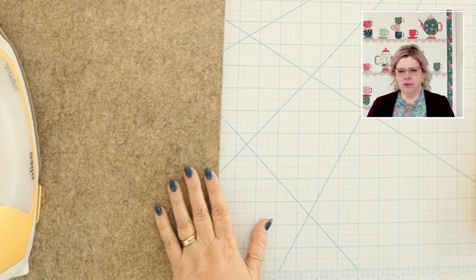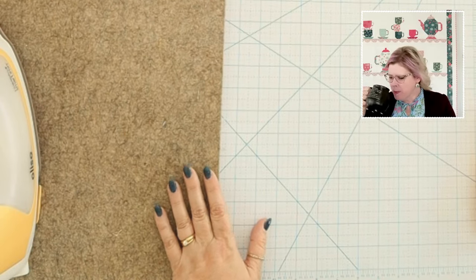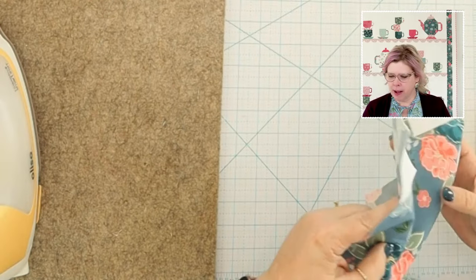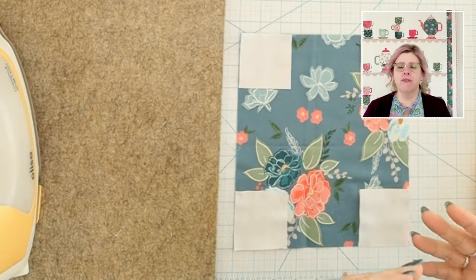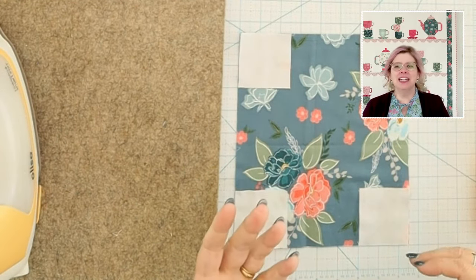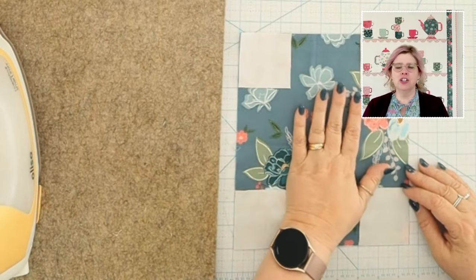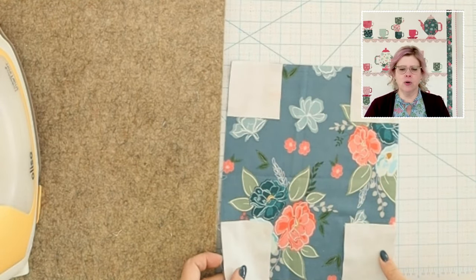Lillian says she's glad there are only four teapots since there are so many pieces — I know, Lillian, but it's worth it! I promise after this, the teacups are going to seem like nothing. Now we're going to move on to the body of the teapot. For these I chose the large florals because I really wanted to show them off. If you want to use some of the smaller ones, feel free — just know that you'll use those large florals in other cup pieces.